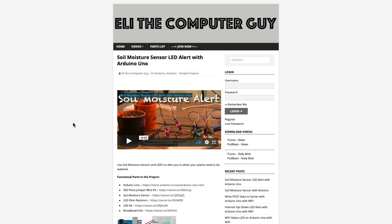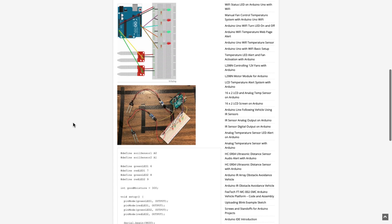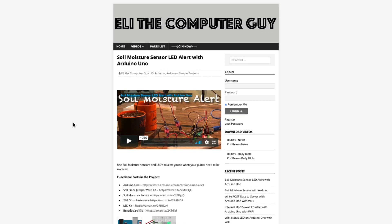Please go to EliTheComputerGuy.com to view schematics, code, and more for the projects you are learning about. Welcome back. In this video, I want to show you how to use a servo motor with an Arduino.